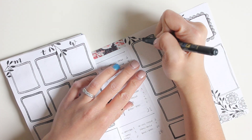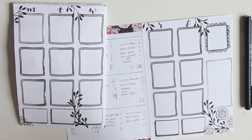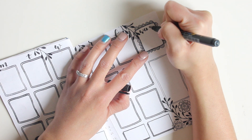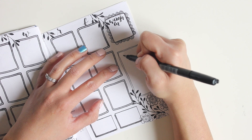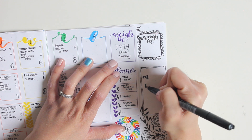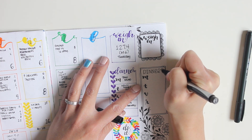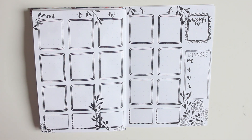The last thing I'm going to do is use my brush pen to write in the days of the week and fill in any lines that didn't go through well, then write 'weigh-in' in that box and 'dinners' in the box below. That's it — a really quick stamping bullet journal spread in my B6 food and fitness tracker! If you have any questions leave them in the comments, and if you liked this video please leave a thumbs up and don't forget to subscribe. Thanks for watching!